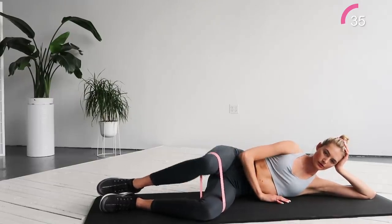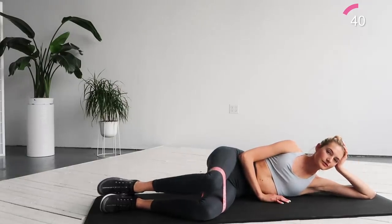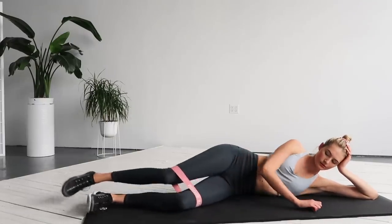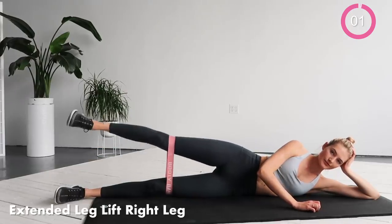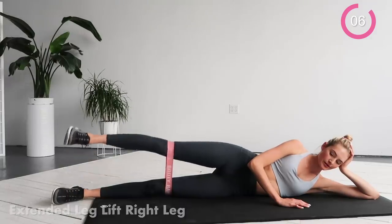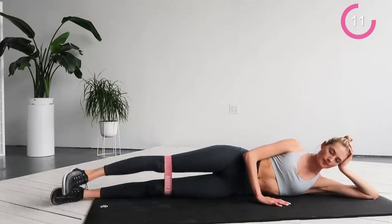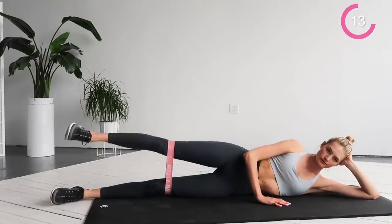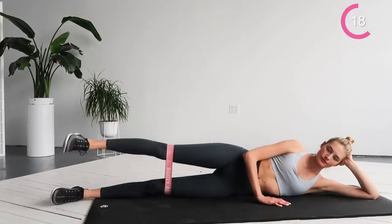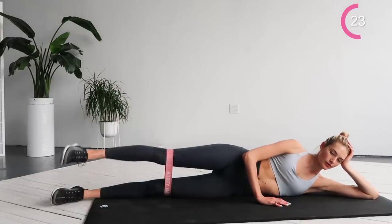For the next exercise, we're gonna extend the right leg and do leg lifts. Have your right leg straight and your feet pointed. Take your leg a little forward and then go up and down. Keep the leg in the same angle and go up and down. Really extend your leg and squeeze the muscles. We're really lengthening the muscle by pointing your feet — this exercise is great to lengthen and tone your legs. We're gonna get summer ready.